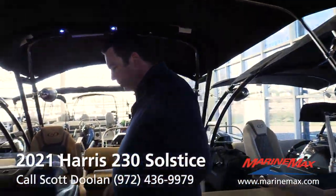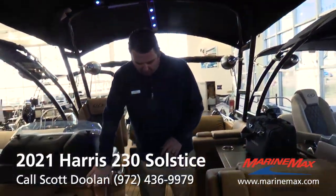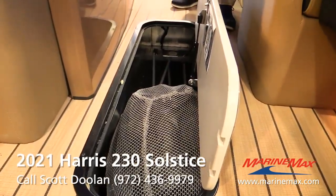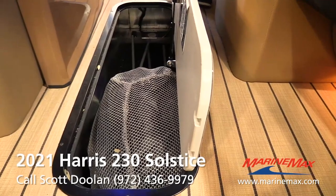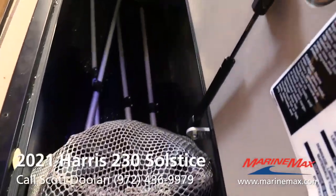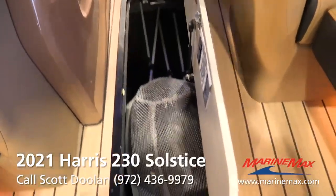JL Audio speakers that are also lighted. This boat is going to have eight interior JL Audio speakers plus two JL Audio tower speakers, an amplifier to run the interior, amplifiers to run the subs, and amps to run the tower — the best sound system available from any pontoon boat factory, including Harris.